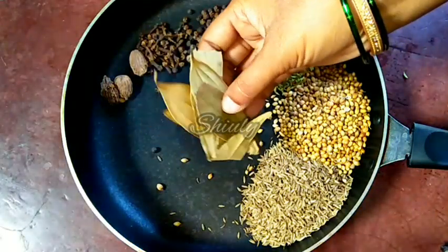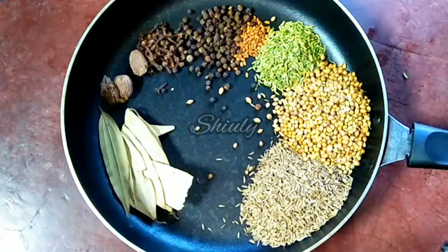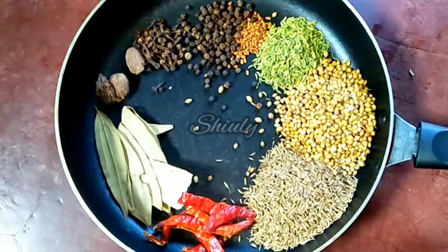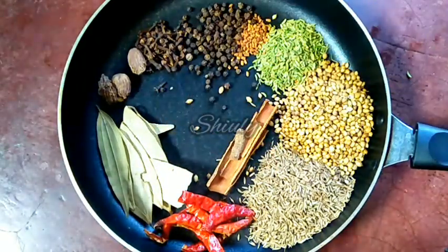Now six to seven bay leaves. For a great flavor of chilies, I am going to add some red chilies — you may take red chilies according to your taste. Now I am adding four to five pieces of cinnamon.